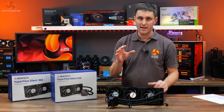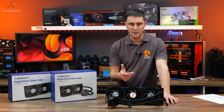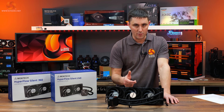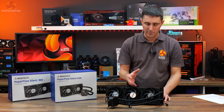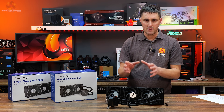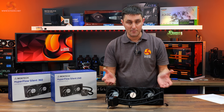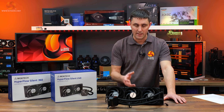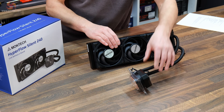Straight off the bat, the price of this seems very competitive — £60 for the 240 and £70 in the UK for the 360 millimeter AIO. There might be a few cheaper options, but it is among the lowest budget-priced coolers, and usually with Montech, budget price doesn't always mean compromised quality. So let's take a look at what Montech has done with the Hyperflow Silent.